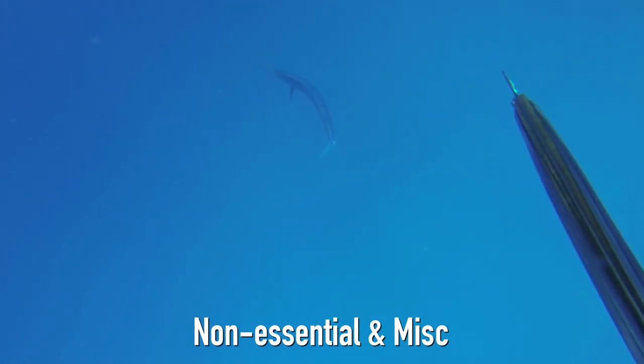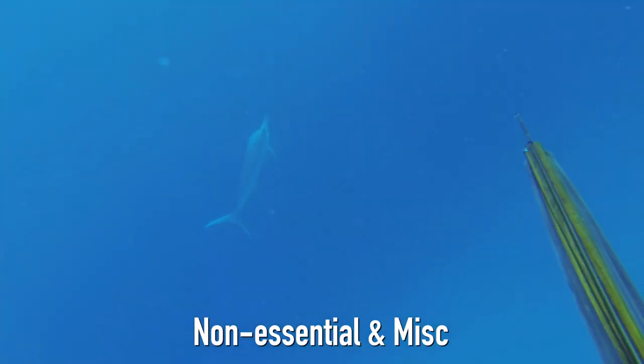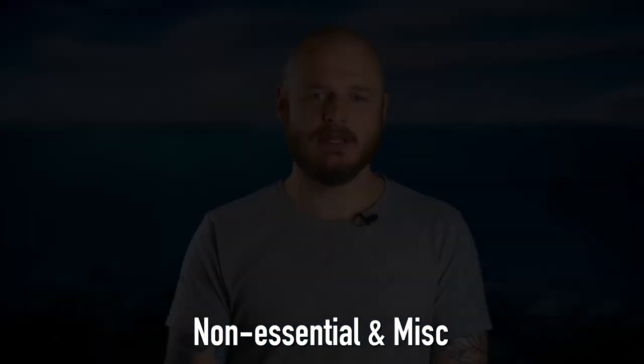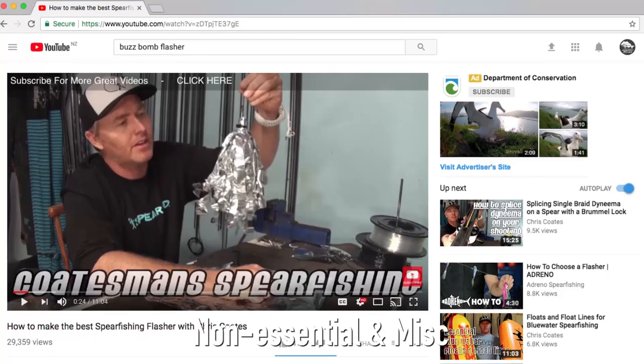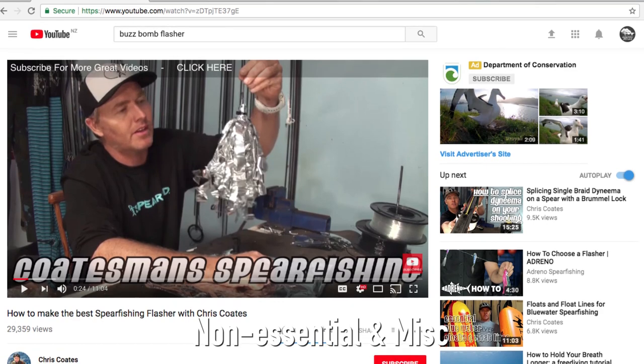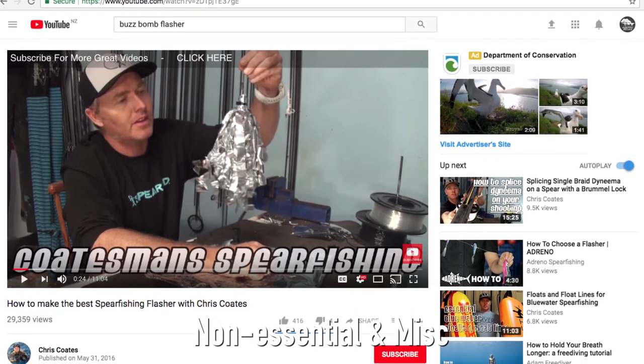Generally someone has to work a flasher if it's not the kind that's going to work well on its own, and another diver has to be diving. Chris Coates has a video showing you how to make buzz bomb flashers. You make the flasher out of an old wine sack — what we call a goon sack.